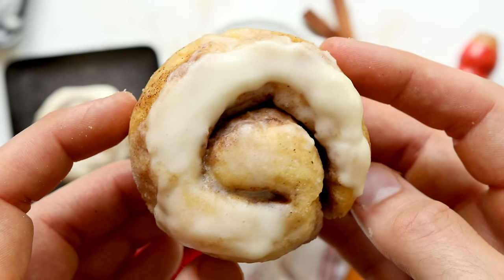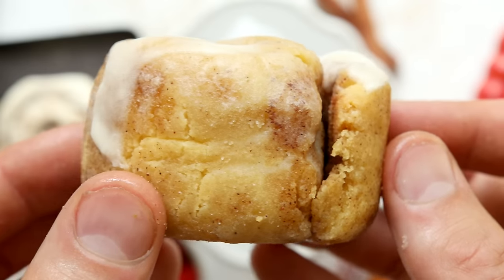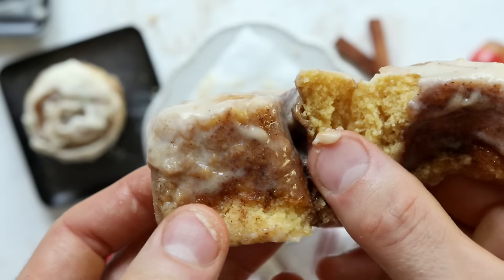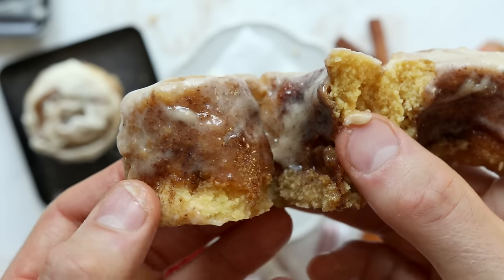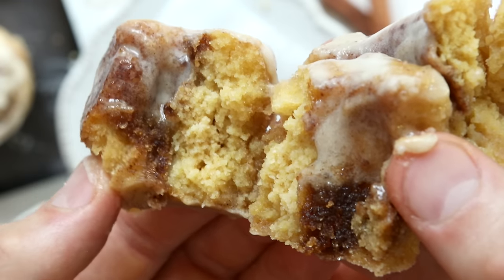The reason I love this recipe so much is because usually cinnamon rolls require you to commit to eating or sharing like six, eight, ten cinnamon rolls. Also, cinnamon rolls usually take 45 minutes to an hour to make if you're making them from scratch. This recipe changes all that though, because we're only going to be making one individual cinnamon roll. It's going to have less than five net carbs, and from start to finish, less than five minutes to make.